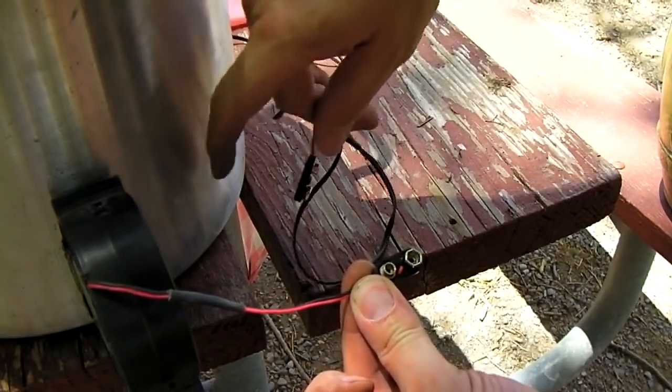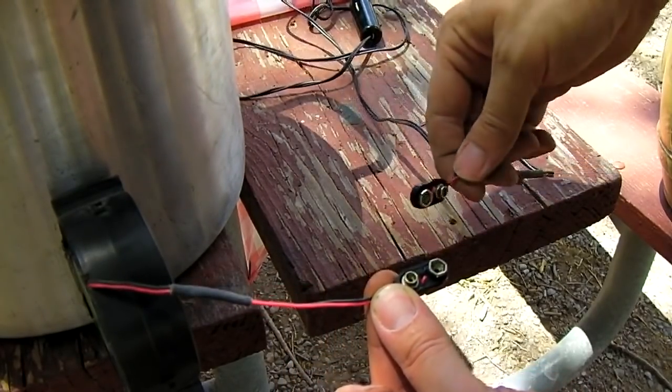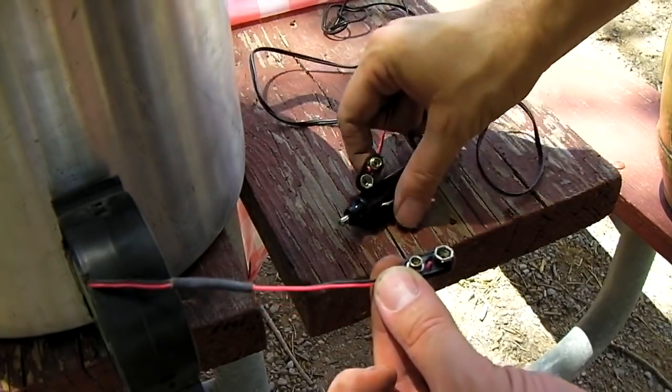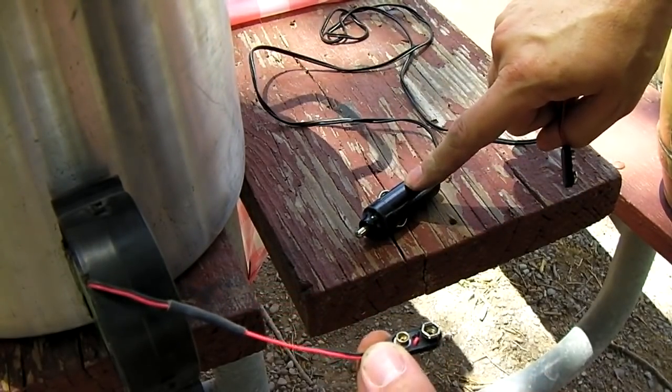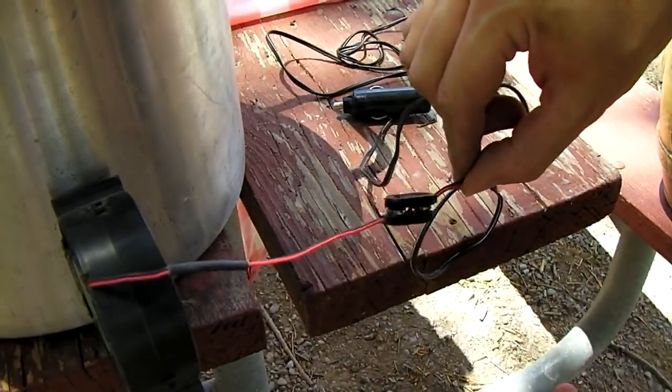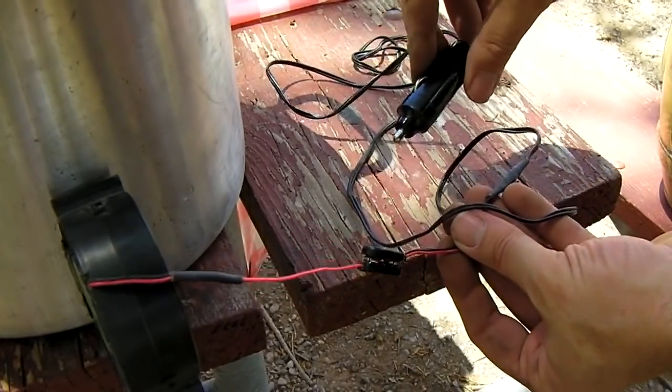One adapter is wired to the fan. The other is wired in reverse on the cord, which has a cigarette lighter plug on it. You snap them back to back and now you have a quick-release cord.